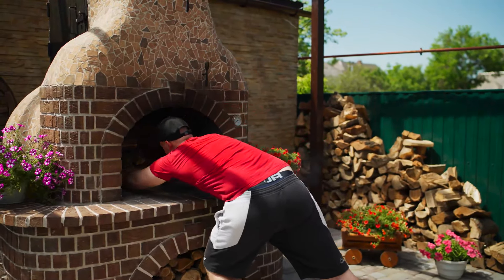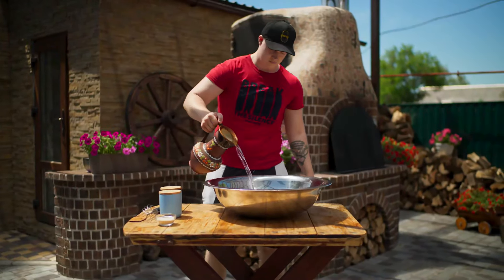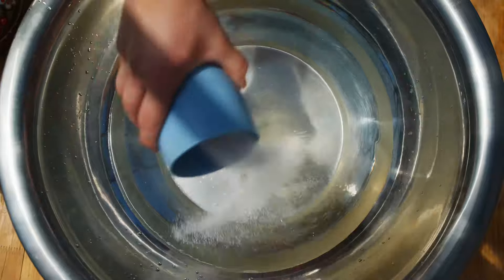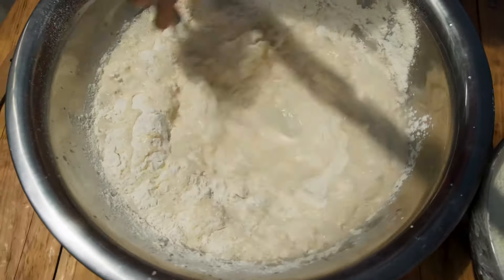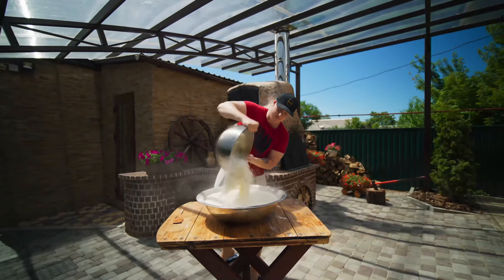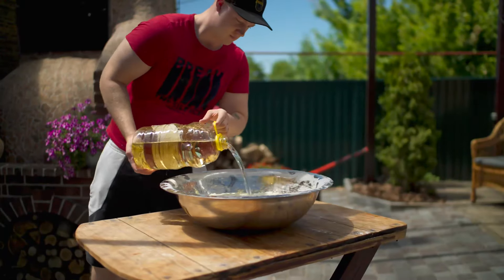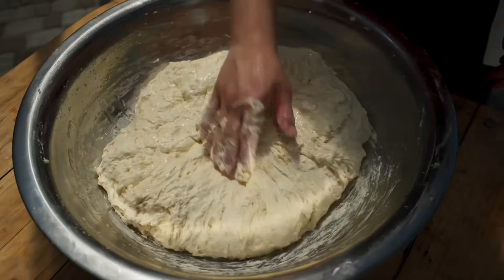We push the firewood into the oven and let it warm up. For the dough, we pour three liters and 330 milliliters of water. There is also quite a lot of salt, sugar, and dry yeast. We pour one kilogram of flour and mix with a whisk until the dough becomes homogenous. We wait half an hour for the yeast to work, then add four kilograms of flour. We knead the dough with a spatula, pour in 300 milliliters of oil, and knead it by hand. Now cover it up with film.